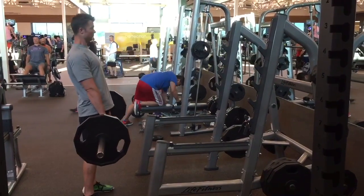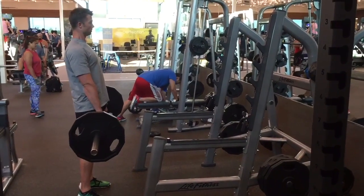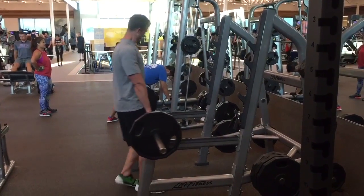Notice how I have a straight line from my head all the way down to my hips. If my back starts excessively rounding, I'm going to feel a lot of pain in my lower back region, which is where we do not want to feel it during this exercise.